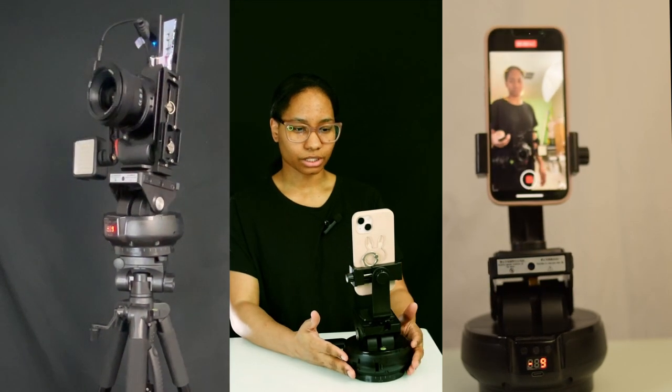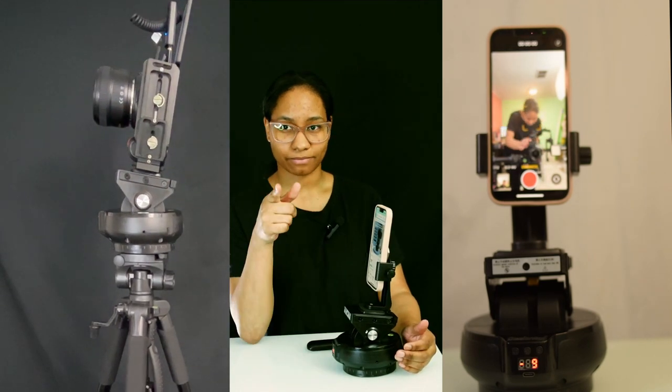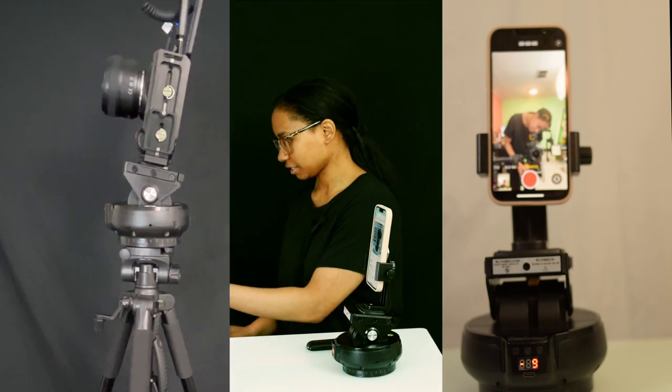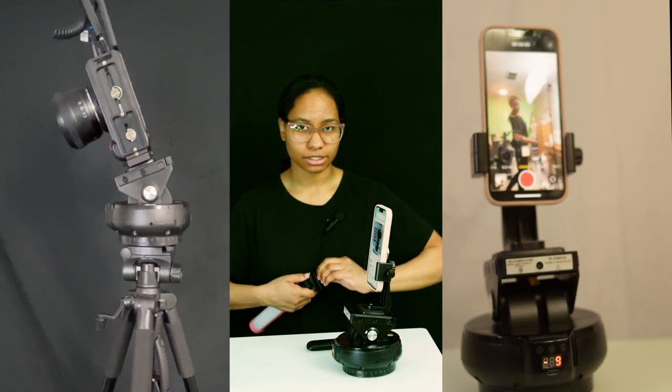I honestly do really enjoy this little gadget. I'm going to take my camera off my tripod and show you this on a tripod real quickly.